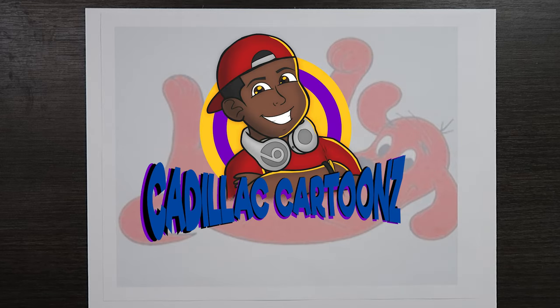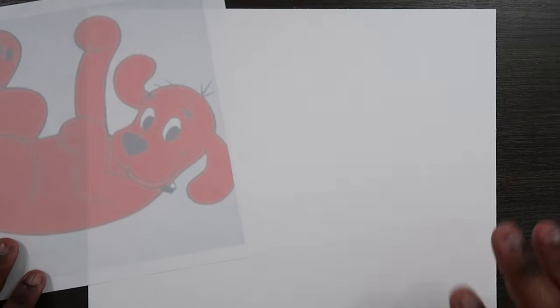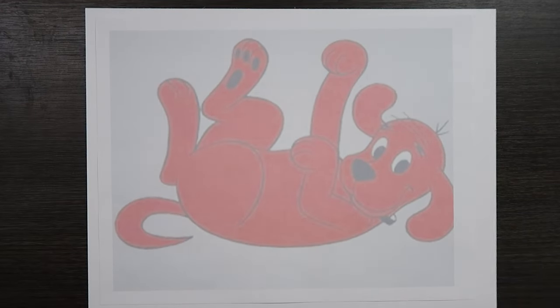What's good everybody? Welcome back to Cadillac Cartoons and today I'm going to show you how to transfer drawings from a printed sheet of paper to your illustration paper. You may think that you might need graphite paper to do this, but actually you don't, and I'm going to show you how to do that.